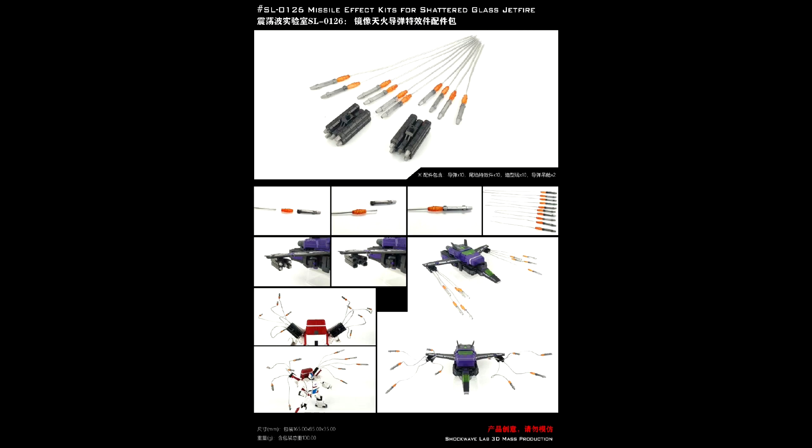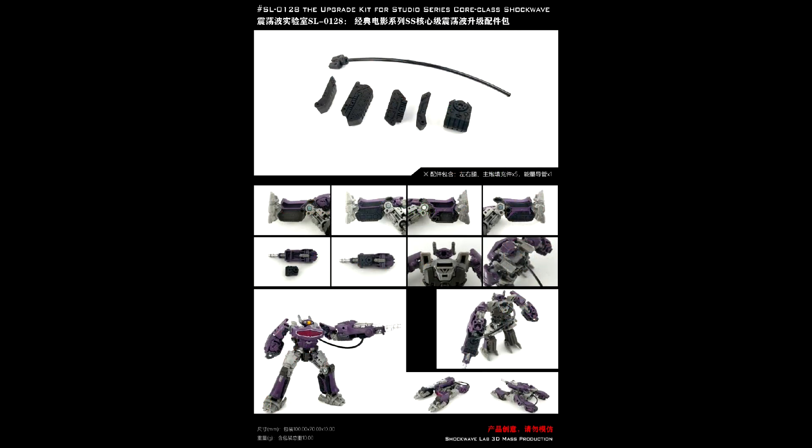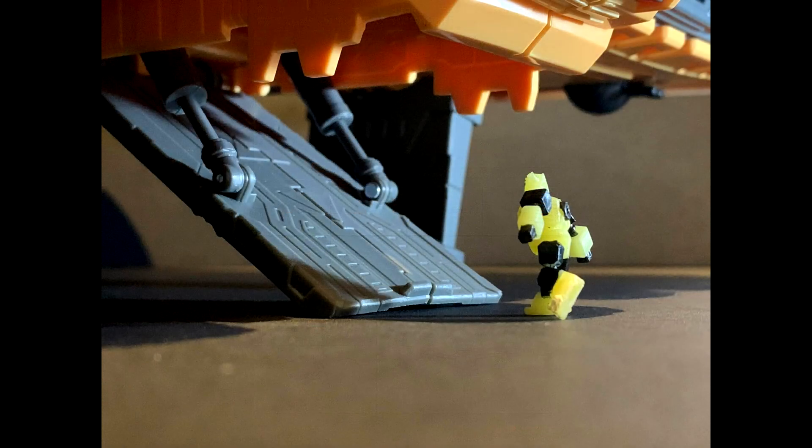We've got three new sets coming from Shockwave's Lab. First, missiles for Shattered Glass Jetfire — commander class — that's SL126. They look really cool; you can position them straight or move them around. Then there are lighting effects for the Titan Class Metroplex — you can put them on his weapons, elbows, knees, and inside the compartment where the car goes. Finally, there's a core class Shockwave filler with gap fillers and his hose so you can connect it to the gun part. I really like those Shattered Glass Skyfire missiles — I may have to pick those up.